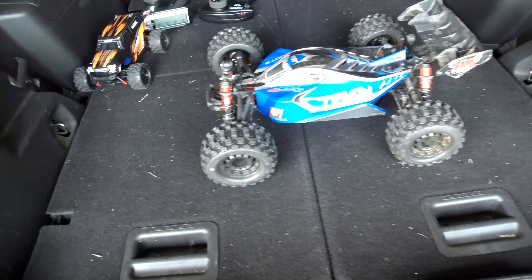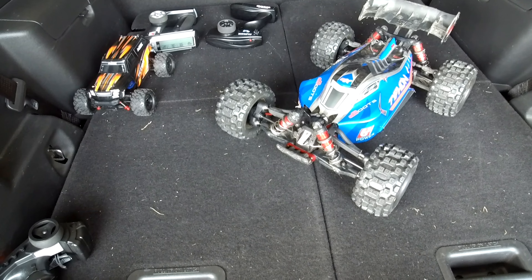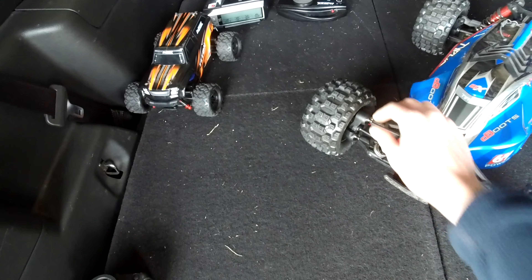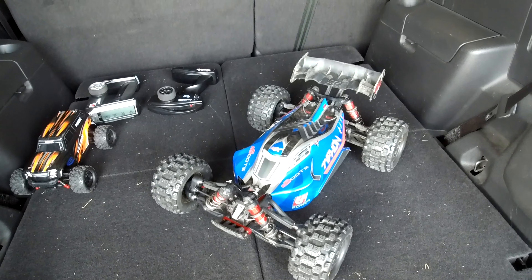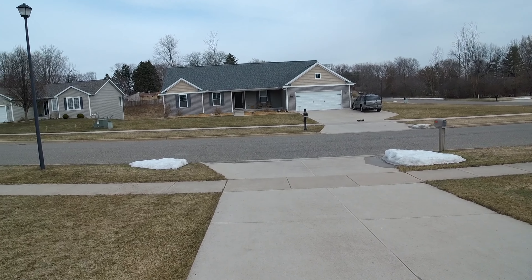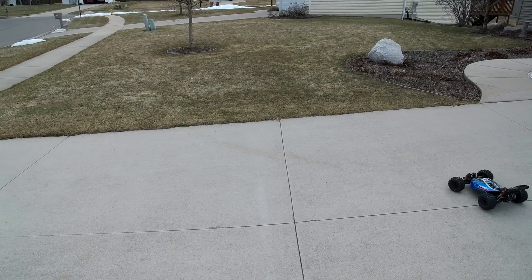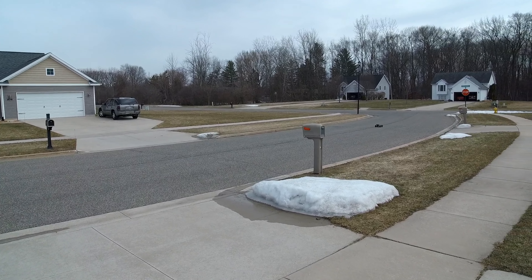What's up guys, this is Aaron from Great Lakes RC. I've got my truckified Typhon out over the winter — I decided to put the Creighton hexes and knuckles on and then put some MX-28s on. This is my first run with the truckified setup. Pretty much everything is stock other than the MX-28s and the Creighton hubs and axles.